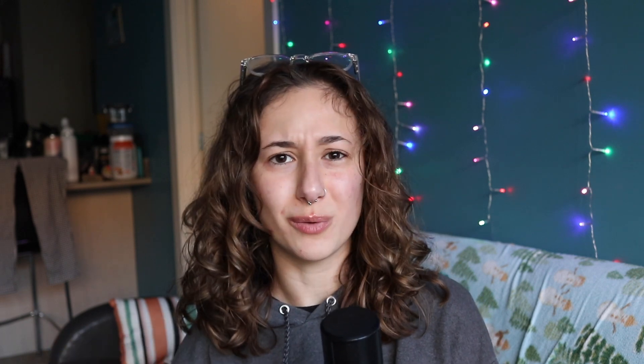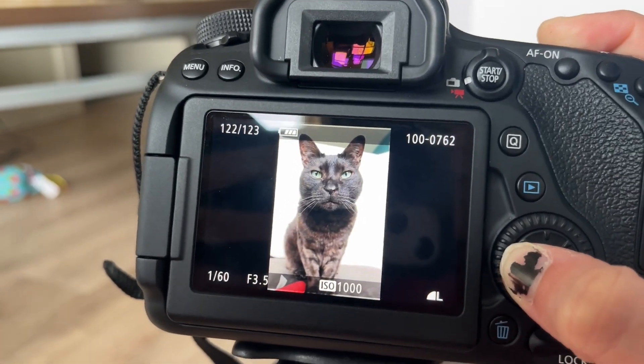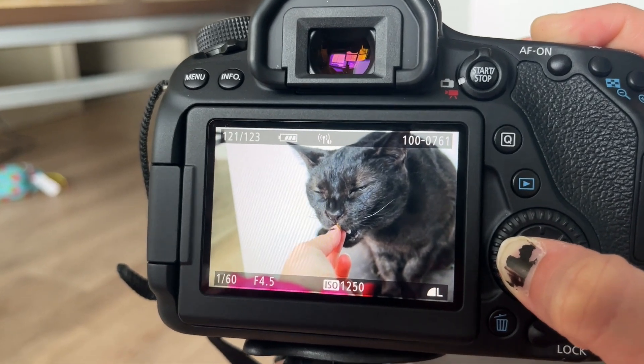I bought a trifold poster board from Walmart — that was like a dollar. I set that up on the ground with a couch cushion for Kiki to sit on, and then I had to use treats to lure her over to my little makeshift set and have her sit still as much as possible. I snapped a couple of photos on my Canon 80D, and I did that completely in automatic because I don't trust myself to move fast enough.